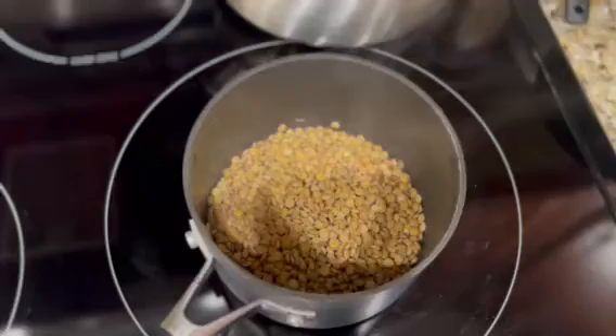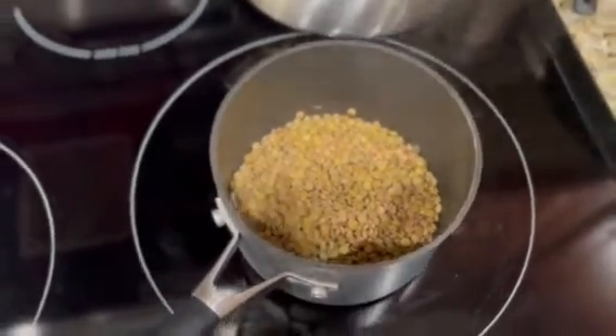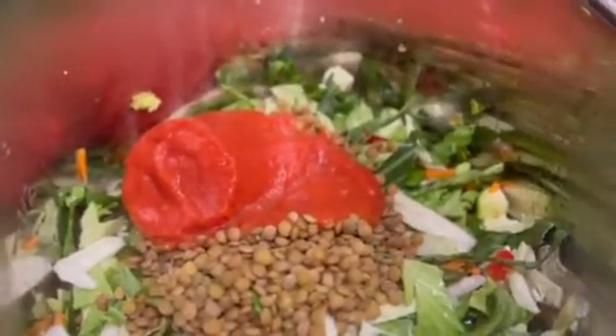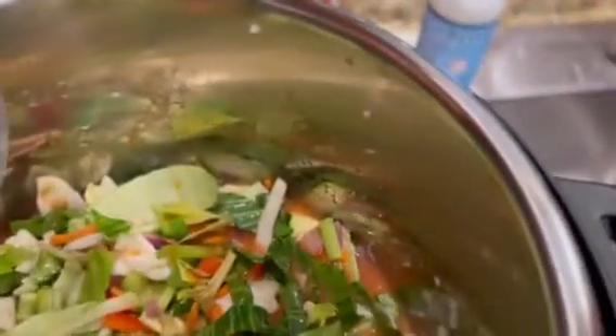Now I'm gonna add some liquid — a little bit of vegetable broth. My lentils are just about done so I'm going to add those to the soup as well. I also just added one can of tomato soup.